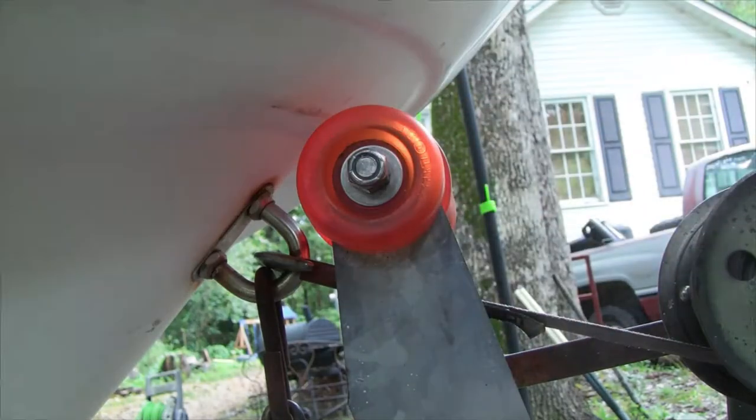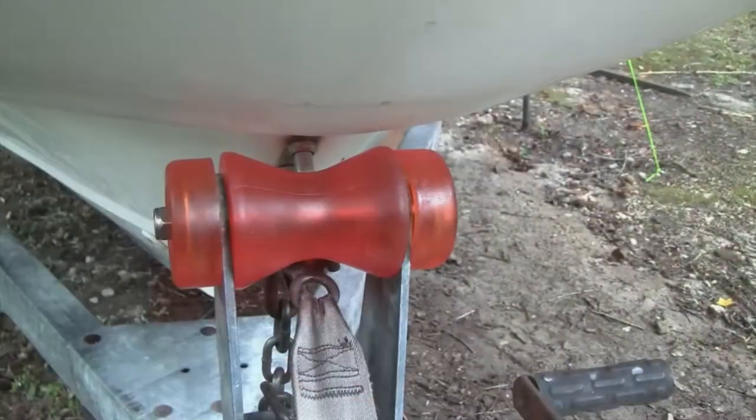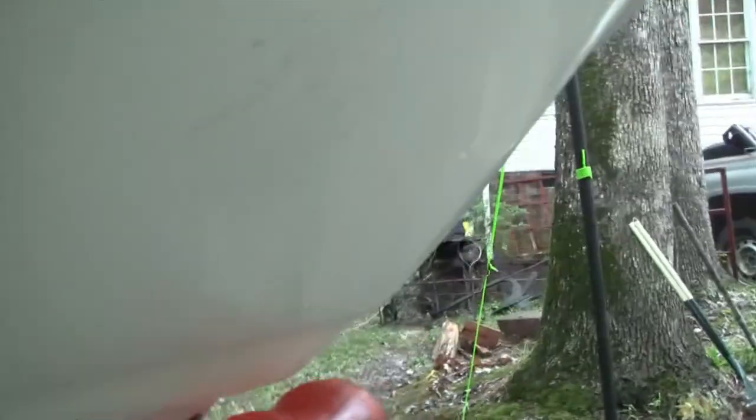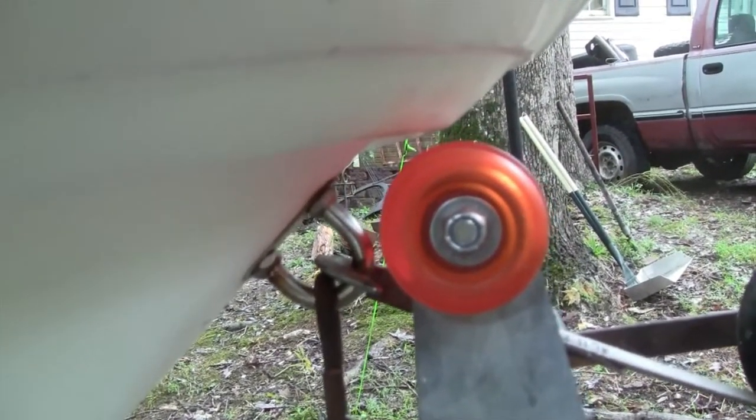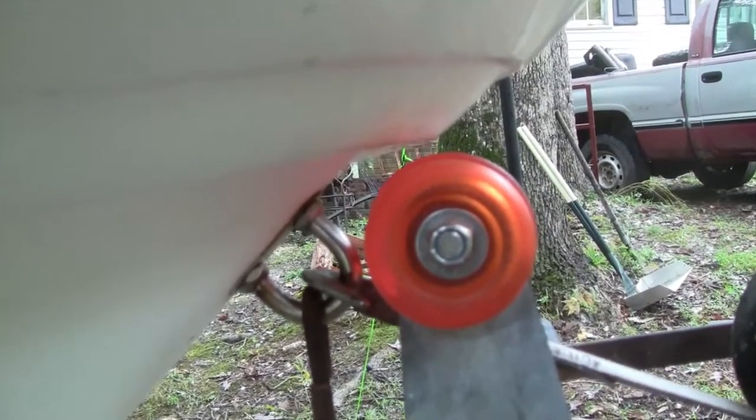I'm just making sure the outside spins in case we graze it with the boat. It's got some spin to it. Let me give you a shot of what it looks like from the front. I think this will work pretty good — it's kind of hard to tell without getting in really close, but that roller should fit snugly in between the bow hook and the lip on the smirk at the top of the bow.